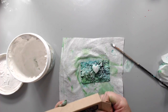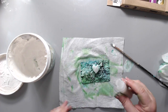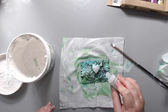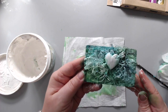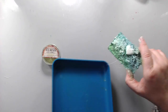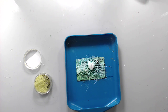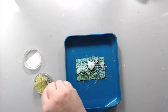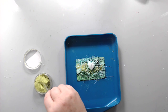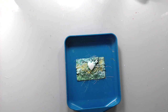I took the blue color from Prima Finnabair Bloom fine glitter set and sprinkled it on top of the wet gesso, and it stuck on and gave a really nice shimmer. I wanted to add a little more green onto the background, so I took some Ice Resin enamels in the chartreuse color and using a little spoon spread it around the different areas around the heart. Then I took my heat gun and melted the Ice Resin onto the background.